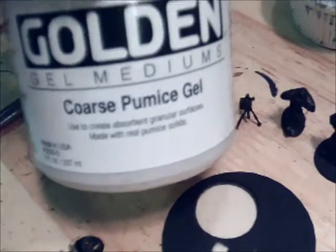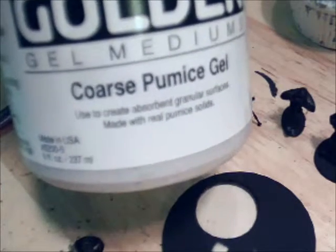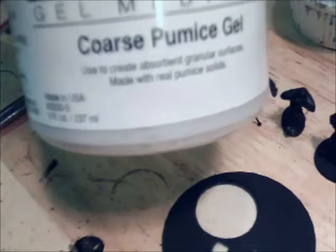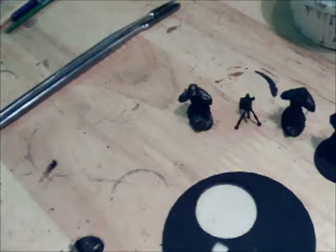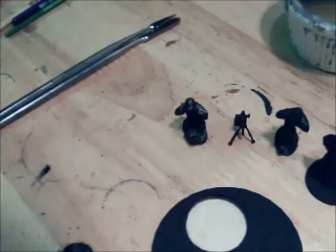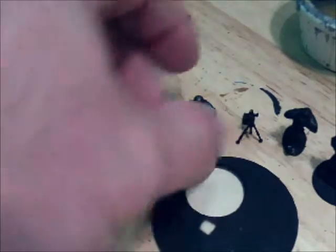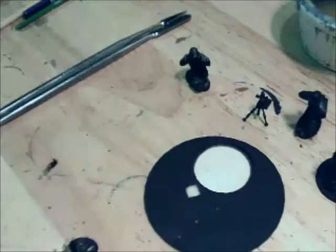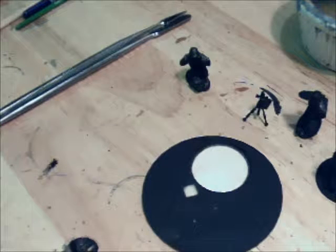Lastly, I'm using the Golden gel medium coarse pumice gel. They sell a couple of different types of this pumice gel. A friend said it's the bomb diggity of basing material if you want a very coarse sandy type base. I do tend to gravitate more towards spackle and things of that nature. In the last tutorial we have our single base with our guys, and I will be continuing on from here.